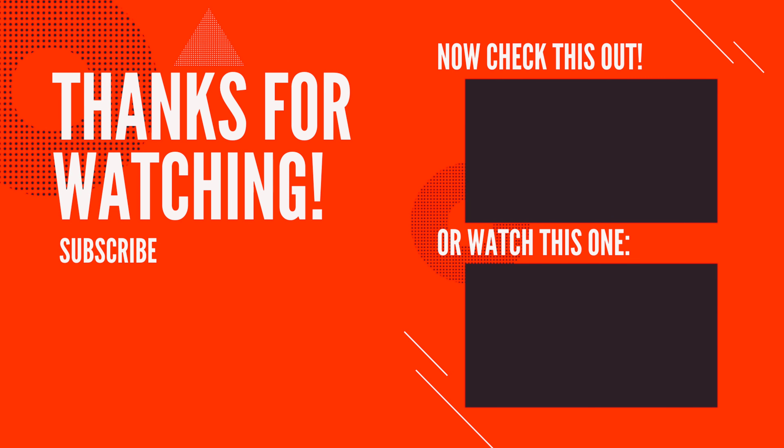Comment down below what your juggling high score is and also what your goal is for juggling. If you enjoyed this video — I know it's a very short one — hit the like button and do subscribe if you love football fitness content. Until next time, peace out!